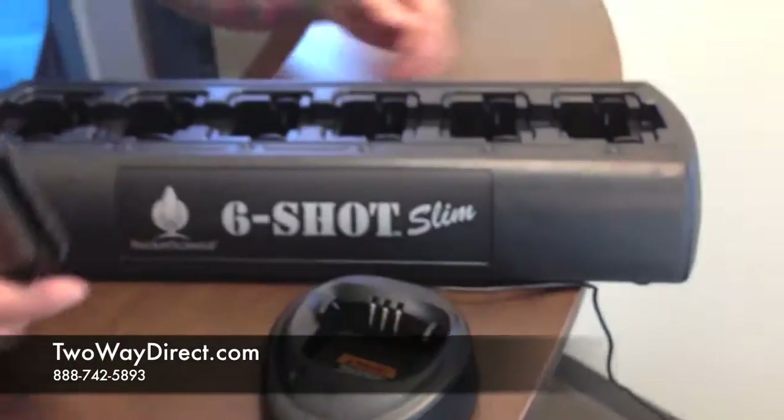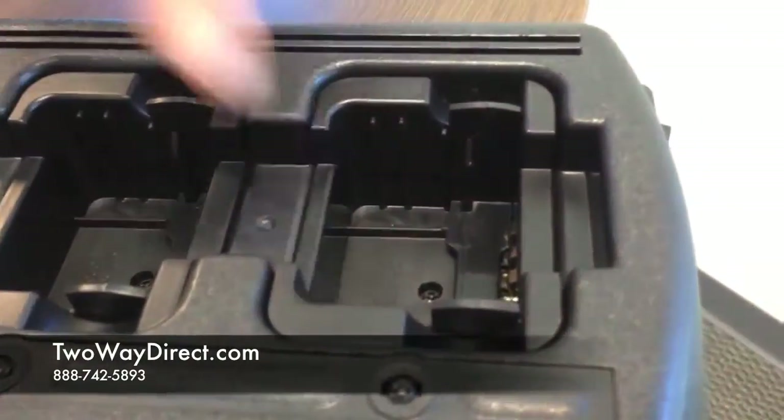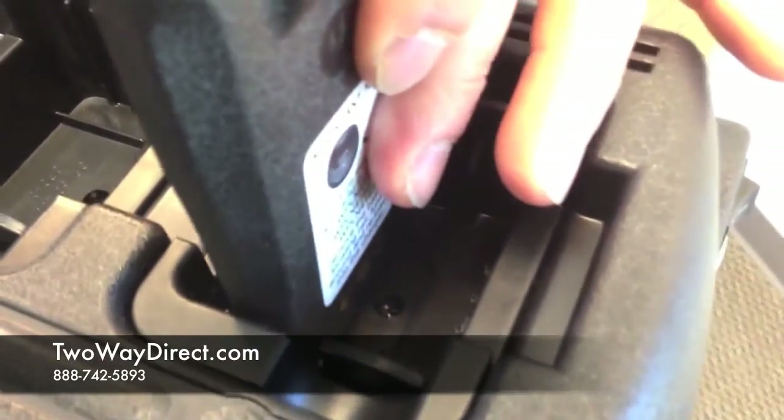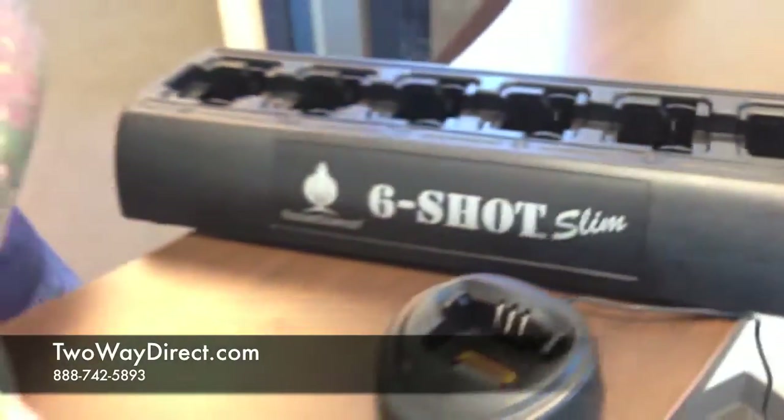On the six-bank charger, they do it in a similar manner. There are grooves in here to encompass the various sizes of the batteries, and you can just go down the line with the grooves. So that covers the basics on Motorola CP200 batteries, our versions as well as the originals. We'll be back soon with another radio.